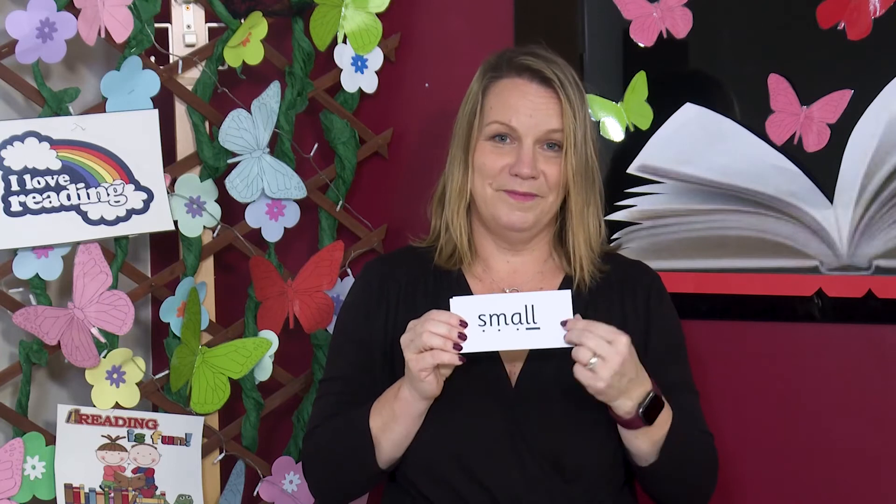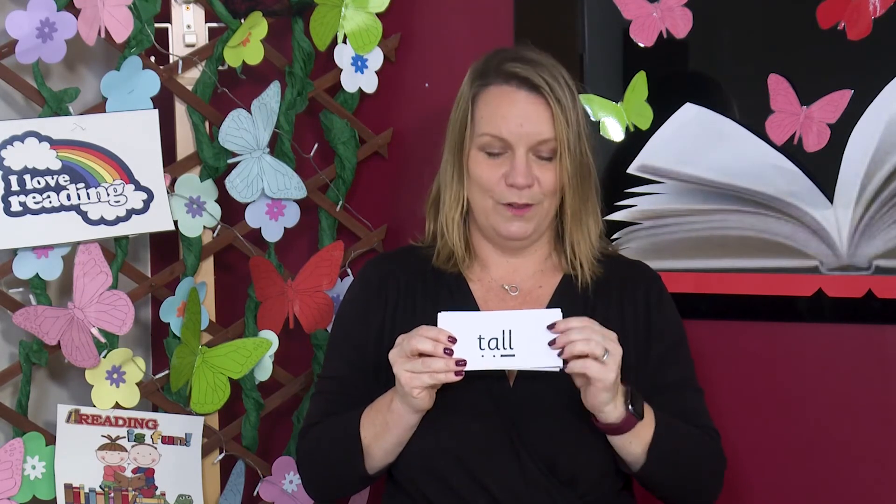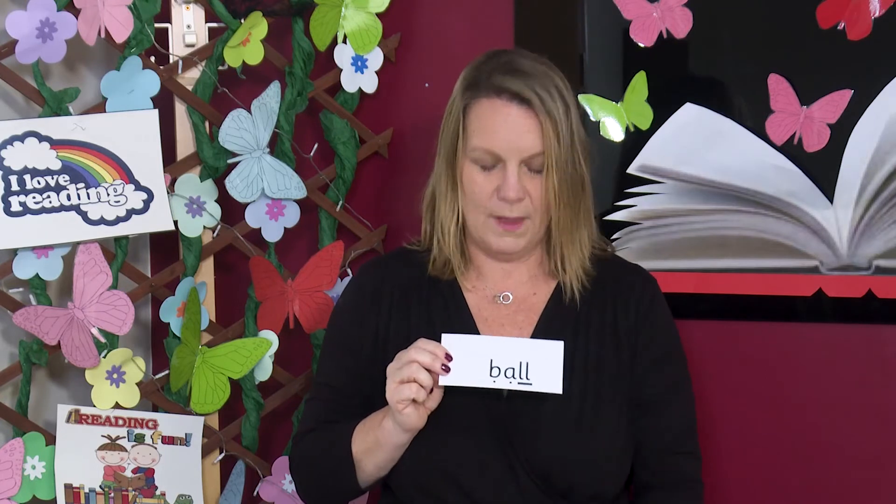Great reading. Now I'm going to mix the words up. Can you read the words on the cards without sounding out? Fabulous. Let's give it a go. Off you go. Let's check. Read them with me. Wall. Water. Tall. Always. All. Small. Ball.